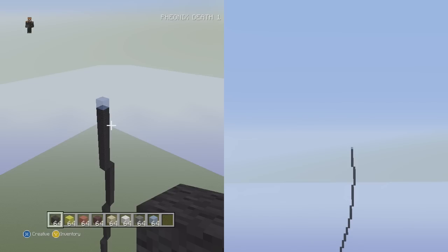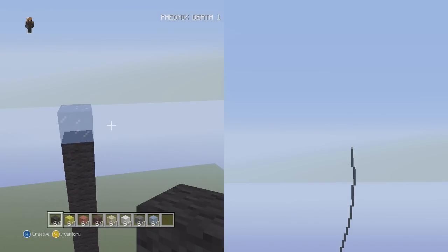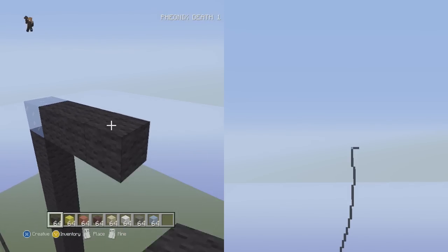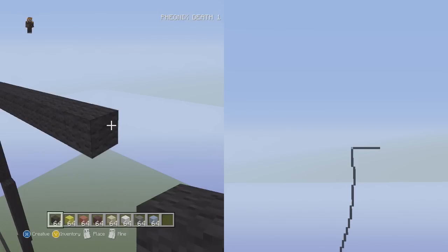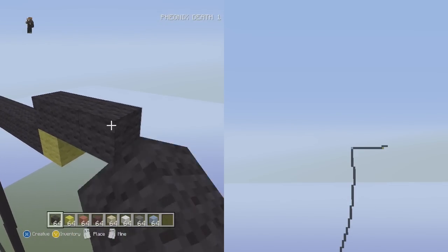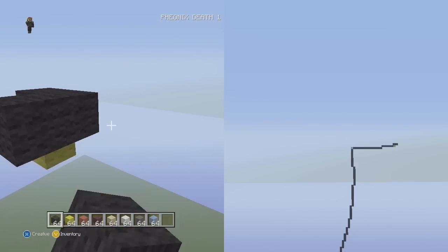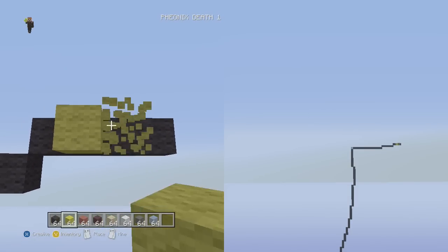Now it's time to do the other side of his face. It's almost symmetrical — like one block off but essentially the same. Go to the right of the ice block and put 15 flat going to the right: 1 through 15. Then go up and to the right 6 flat: 1, 2, 3, 4, 5, 6. Up and to the right 4 flat: 1, 2, 3, 4.